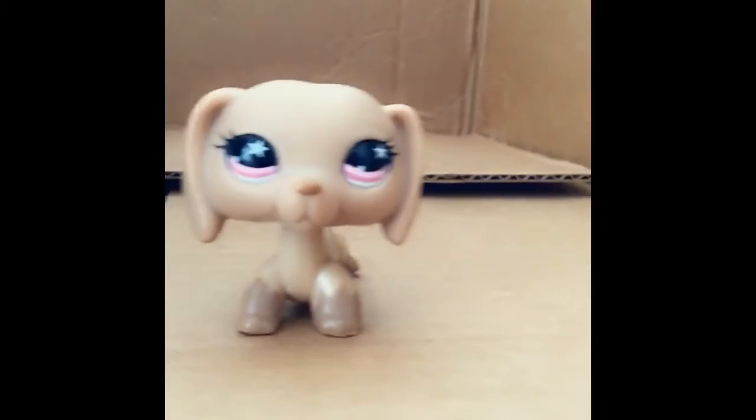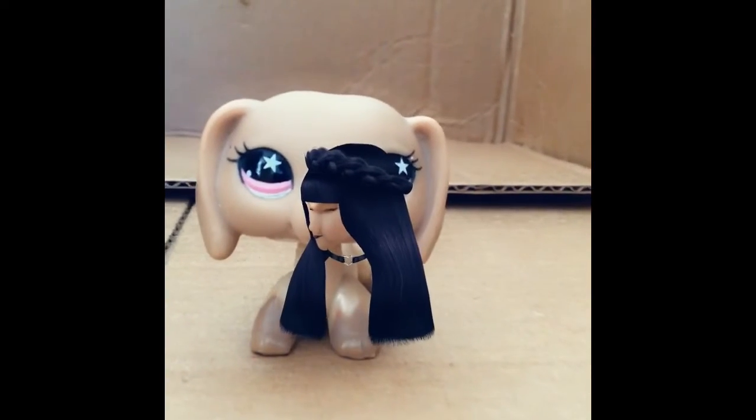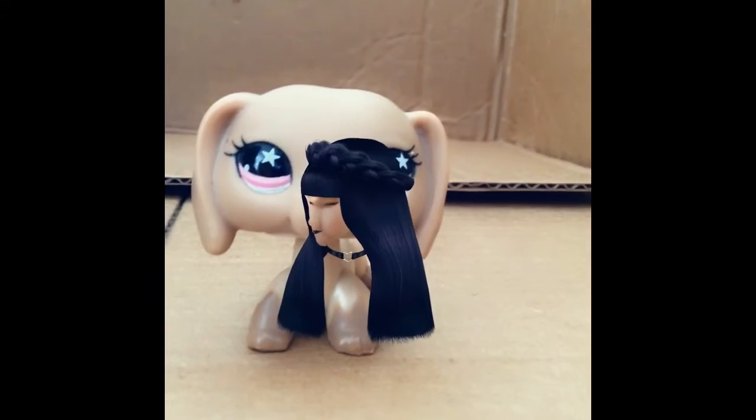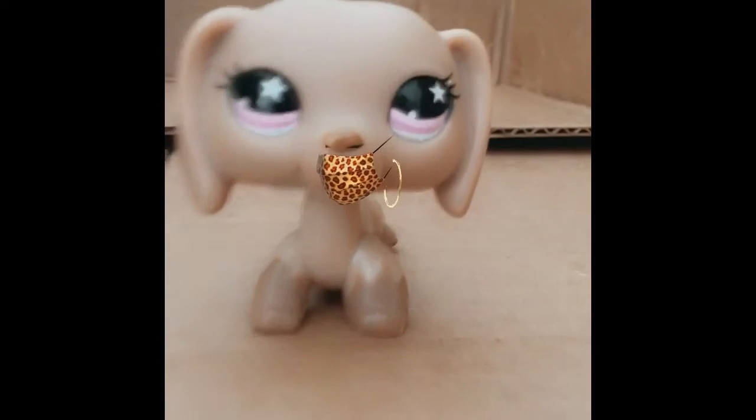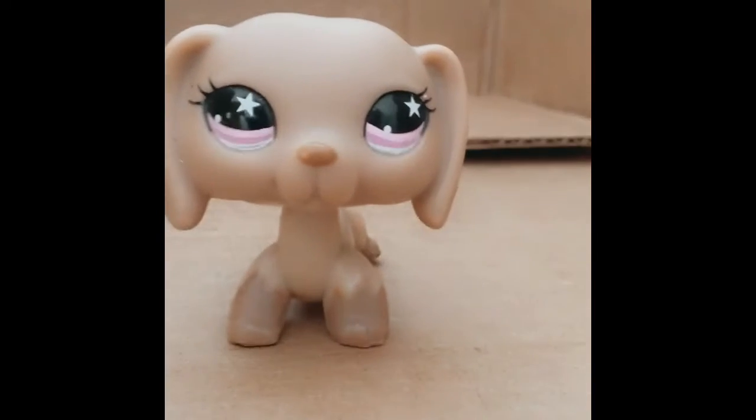So this one is black braids. Oh my gosh, that's so weird. Here's this one, it's a leopard mask. It's actually working pretty well for a mask.